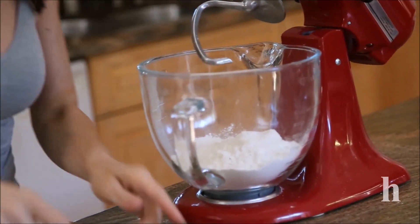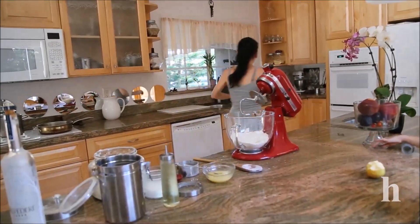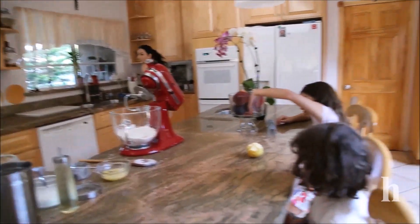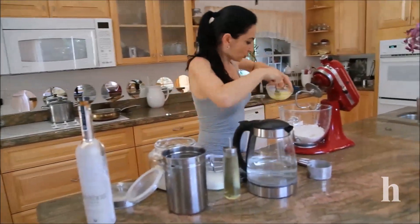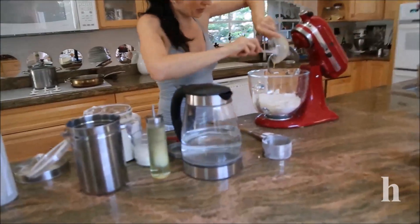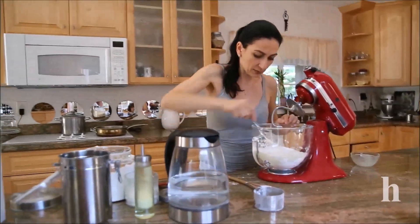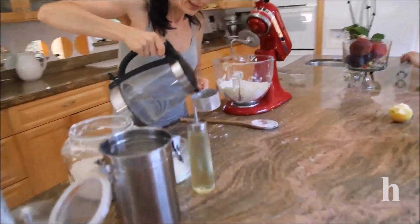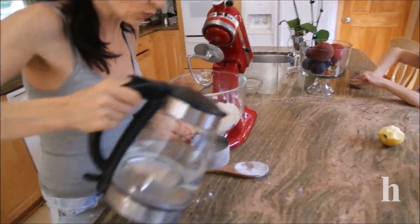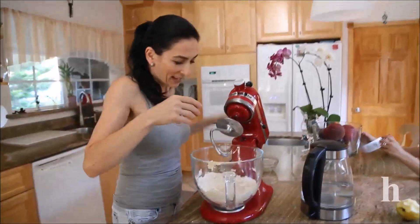I'm doing it the old-fashioned way — all by hand. First of all, I'm going to add my eggs to the flour and mix it just a little bit. I don't want to cook the eggs when I add the boiling water. Then I'll add the water and knead this until the dough firms into a ball.